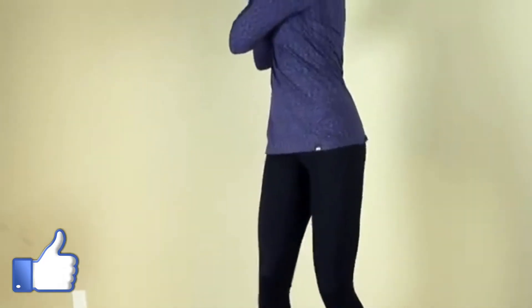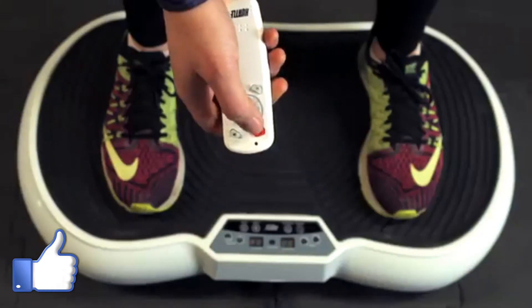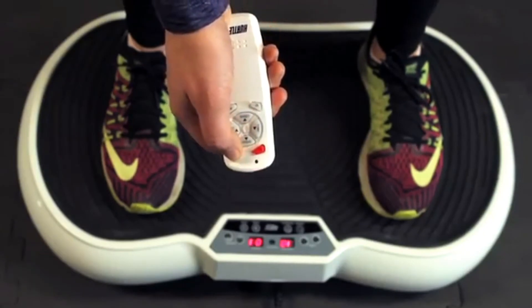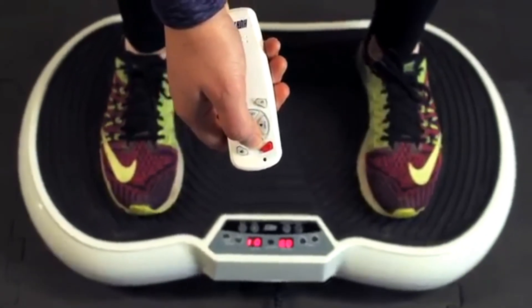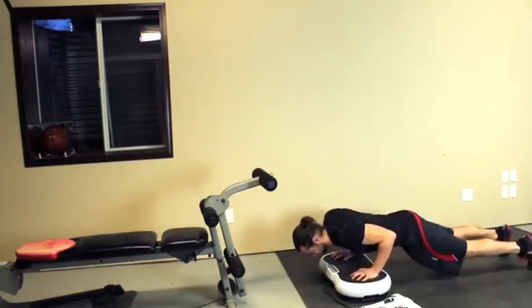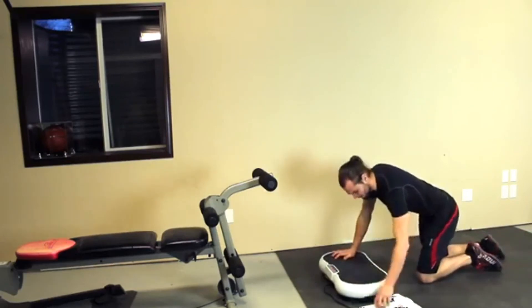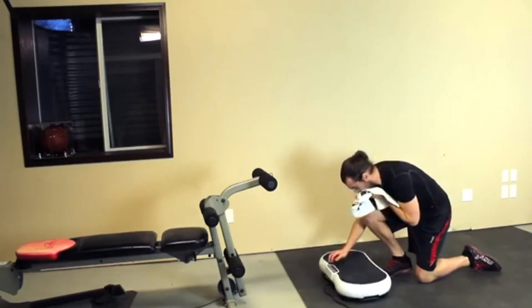It's perfect for athletes and sports training, or anyone looking to accelerate weight loss and burn fat. With the rubber grip anti-slip surface pads and included remote control, you'll always be stable while easily adjusting the settings mid-workout. Improve muscle strength, flexibility, and circulation with the Hurdle Vibrating Exercise & Fitness Platform.